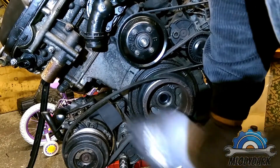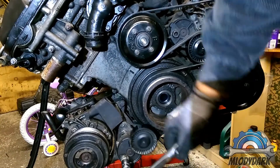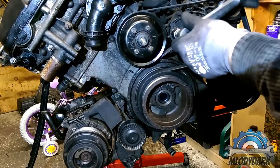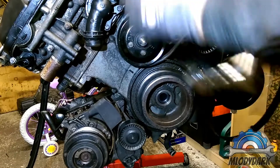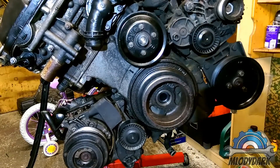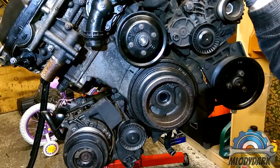Release the tension, take your AC belt off, and then use the same socket on the other tensioner. That's it — your drive belt is off. You can replace it, or remove it if you're scrapping the engine or just need the belt.